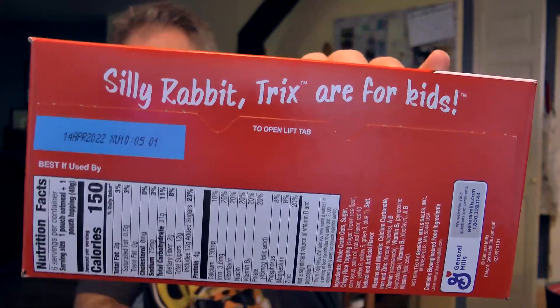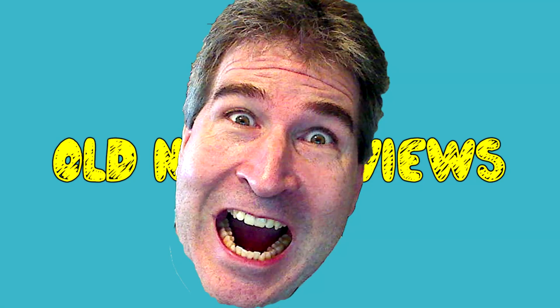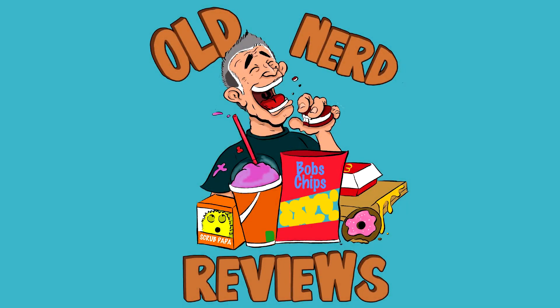Silly rabbit, tricks are for kids. Hola gang and welcome again to Old Nerd Reviews. I'm Tony, your old nerd of the day, and I do try things so you don't have to.